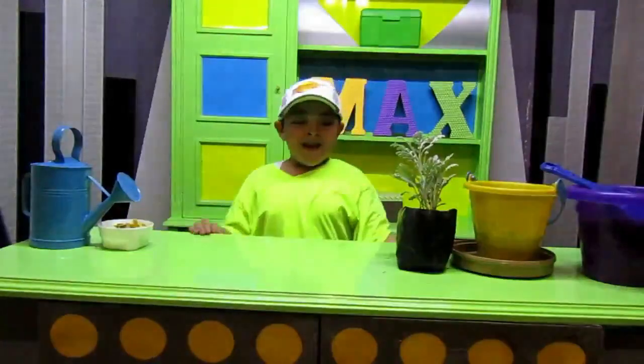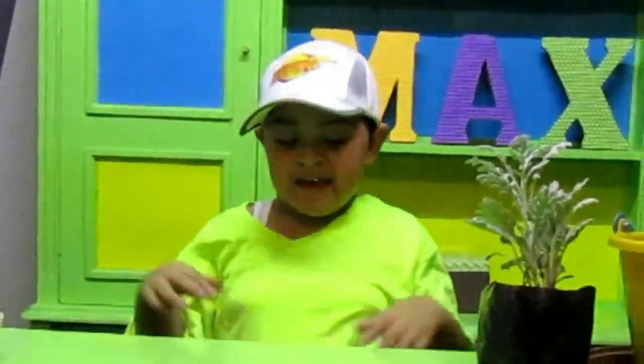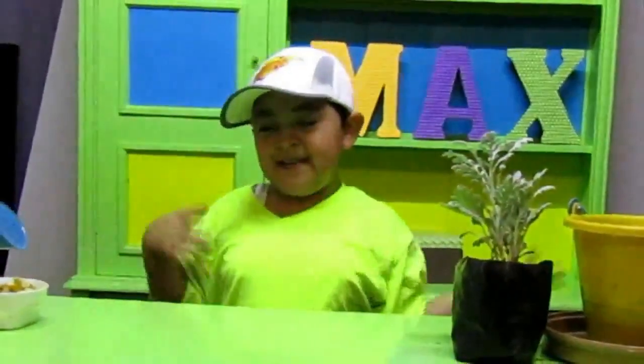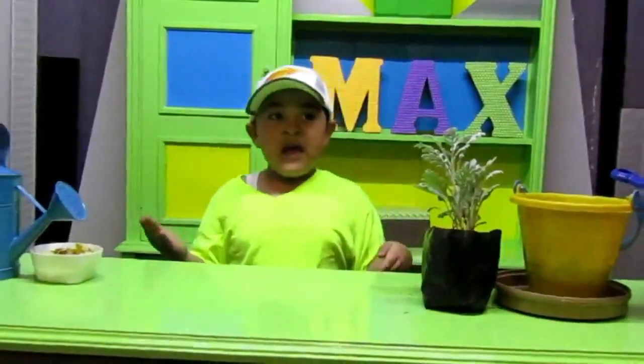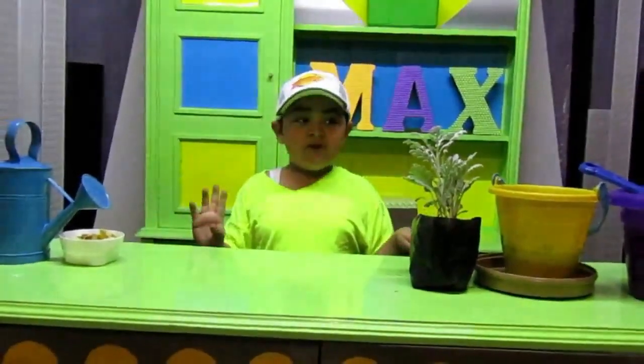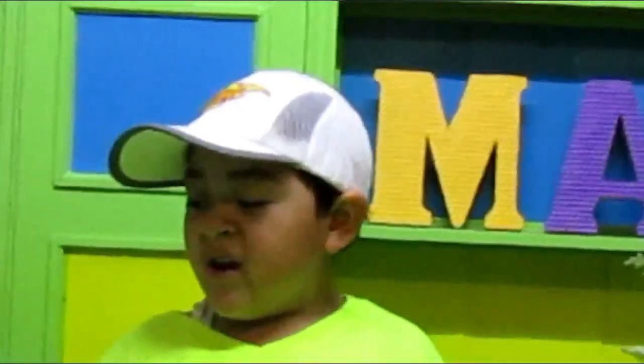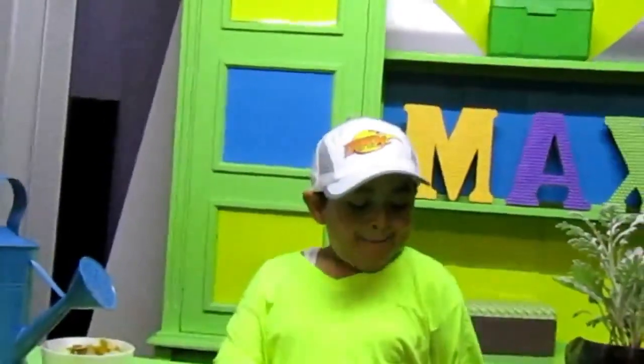Hello guys, I am Max and this is MaxCamp. Today is the Green Day. And in the name of all the children who were going to participate, we are going to do it here. Because of the coronavirus, we did not do it in the Bicentenario Park. That's why we are going to do it here. And I'm going to tell you how the Green Day started.